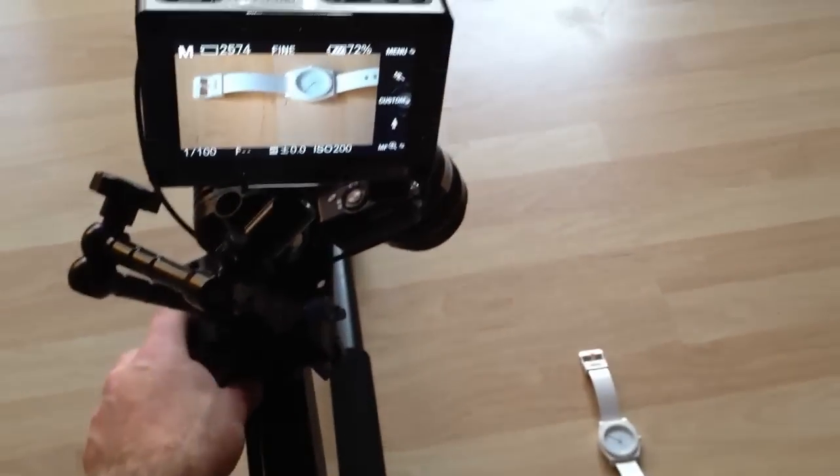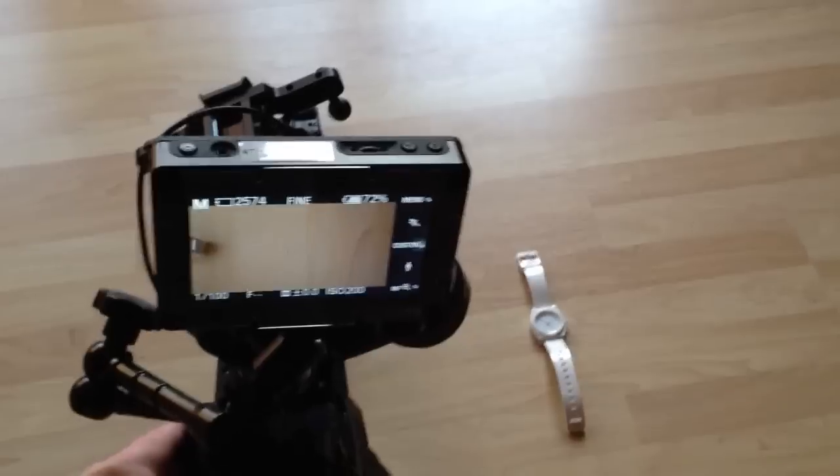You guys will see the final video on DSLRVideoshooter.com when I do the CineGrain project. Cool, catch you later.